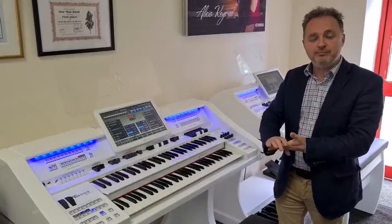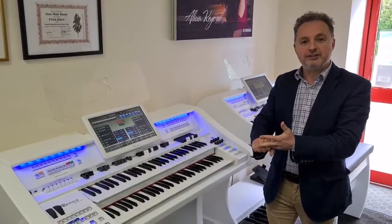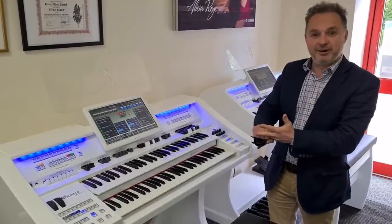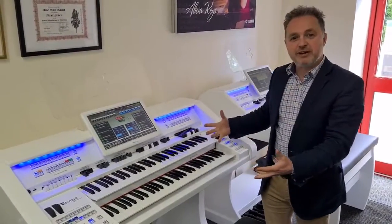What you can do is you can even import the styles from a Roland, a Korg, a Ketron keyboard, or a Yamaha keyboard into the style section, so you've got a more varied range of backings.